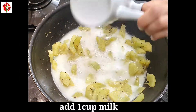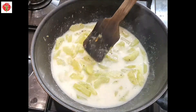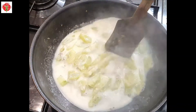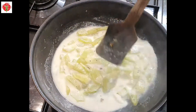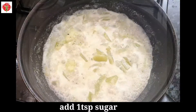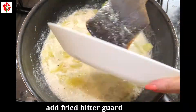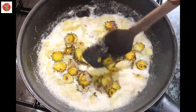Now I will add one cup of milk and bring it to boil. Let it boil for 3 to 4 minutes on medium heat. Cucumber releases a very nice aroma in this Shashar Shukto. Now I will add one teaspoon of sugar and those fried bitter gourd. This Shashar Shukto has a bit sweet and bit bitter taste.